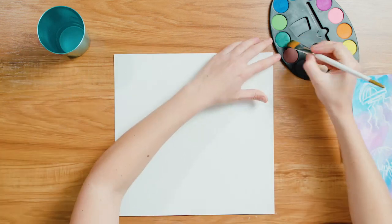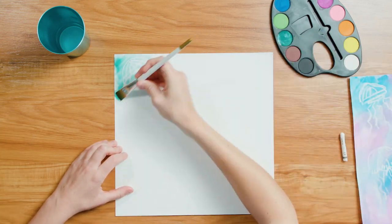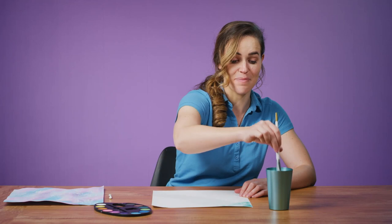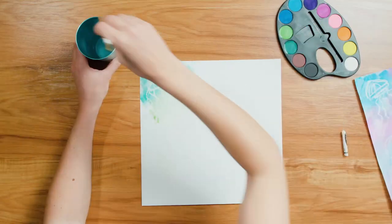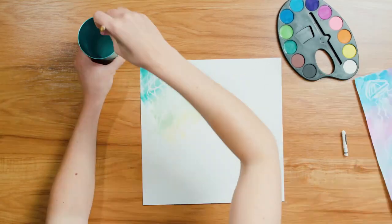Now for the fun part — grab your paintbrush, wet it, and select your first watercolor. I'm going to go with green. What I like to do is mix up my colors as I go, so you get a nice little multicolored watercolor background.